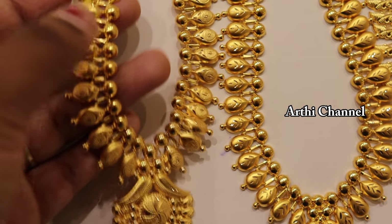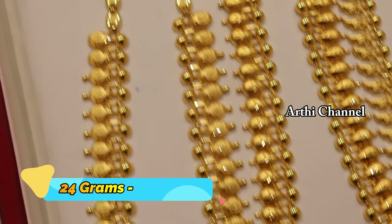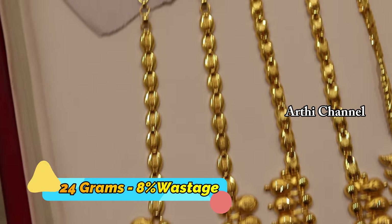This pattern is a lightweight. This pattern is a central flower pattern. This pattern is a leaf pattern. This pattern is a long size. This pattern is 24 grams.